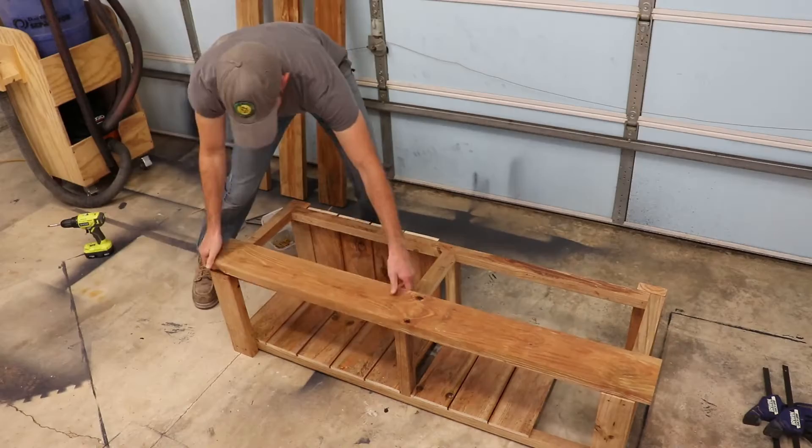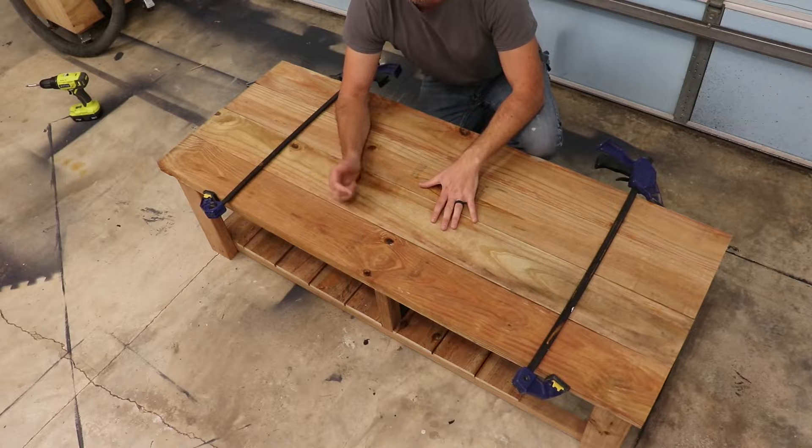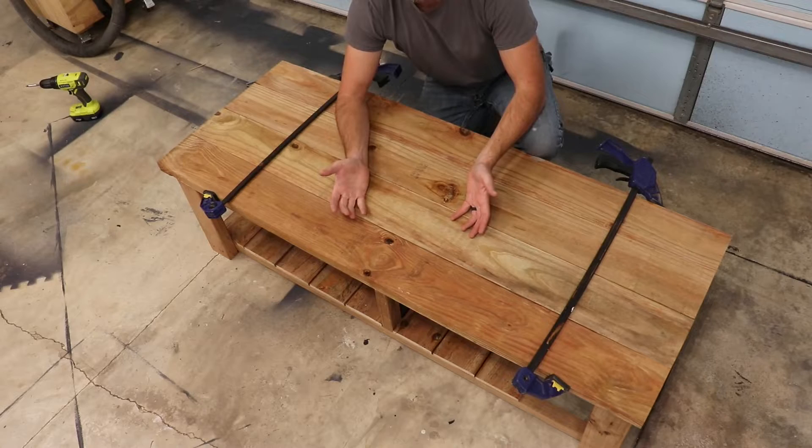I'll have the proper list of materials in my plans in the link down below. I was going to attach these boards from the underside to try to conceal and hide the screws, but I decided to just screw from the top, sort of like a deck. So I just clamped the boards together and ran screws down from the top.